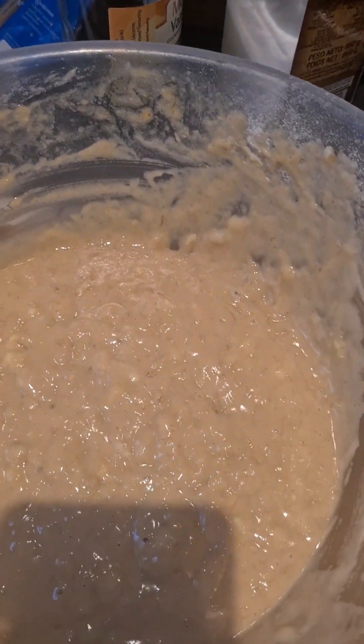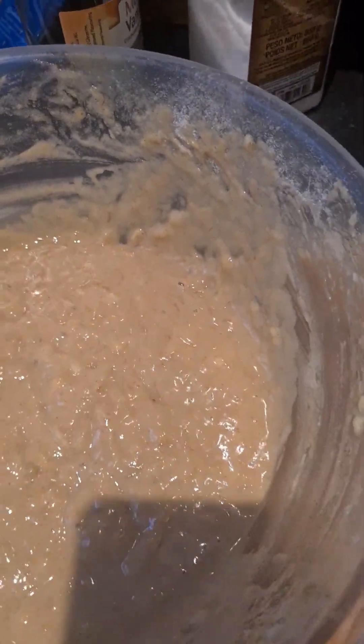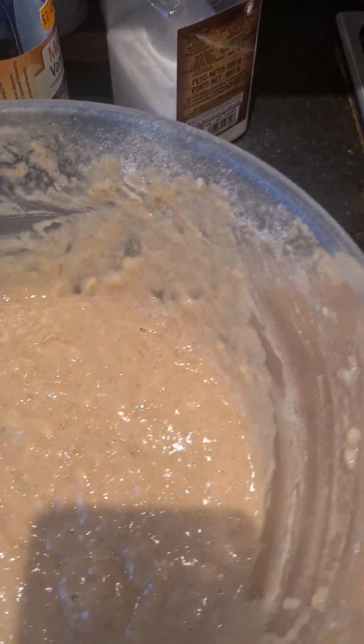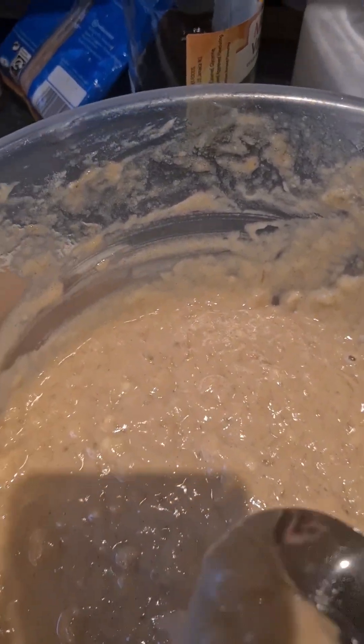Alright guys, the mixture is ready. I'm going to get my big spoon and start dropping them in — I'll wait about 2 to 3 minutes and let the oil go hot first.